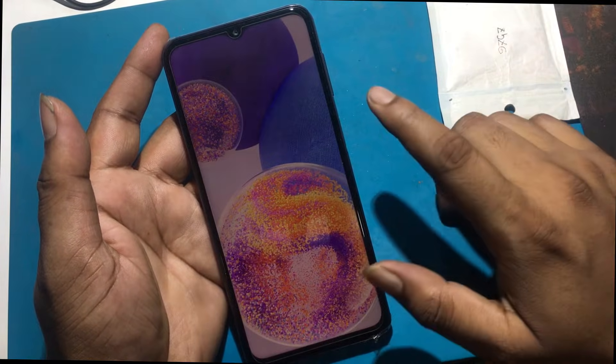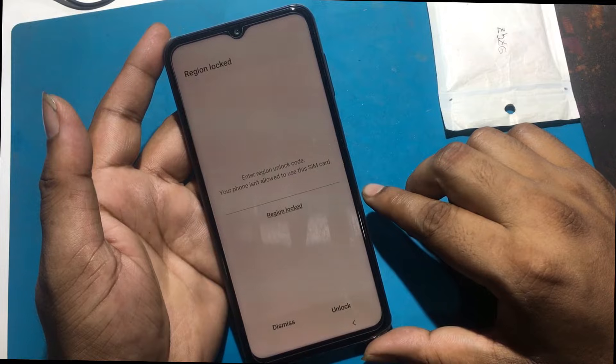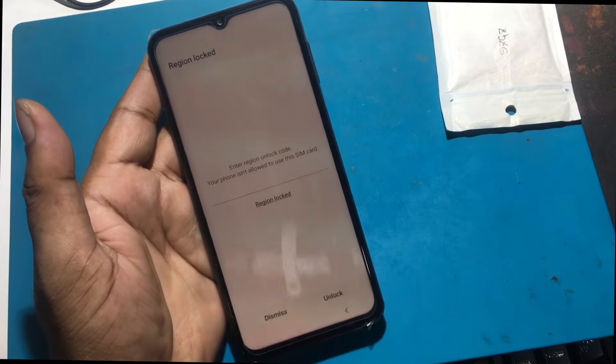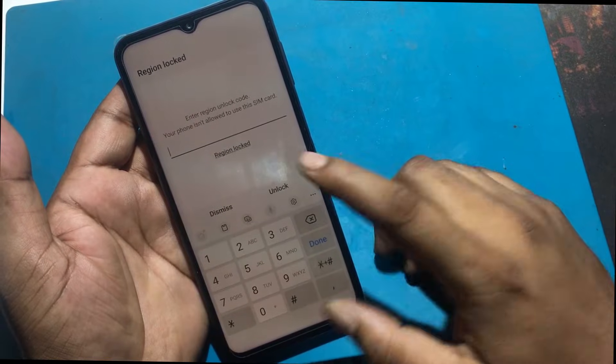This message comes when I restart the phone. The message is: 'Enter region unlock code. Your phone is not allowed to use this SIM card.' Today I will show you how to solve this problem.